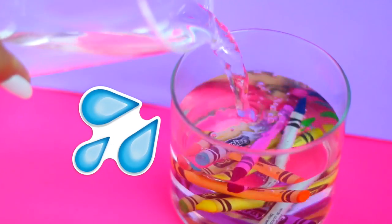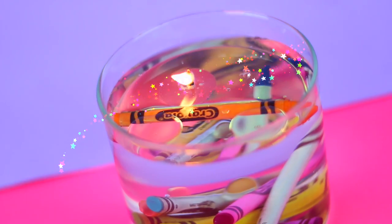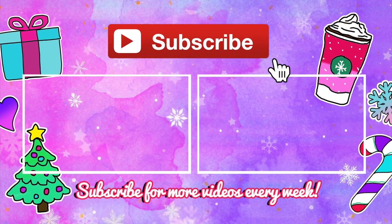If you like this idea give this video a big thumbs up. Subscribe if you want to win the iPad 2. I love you guys so so much and I will see you in my next video. Bye!